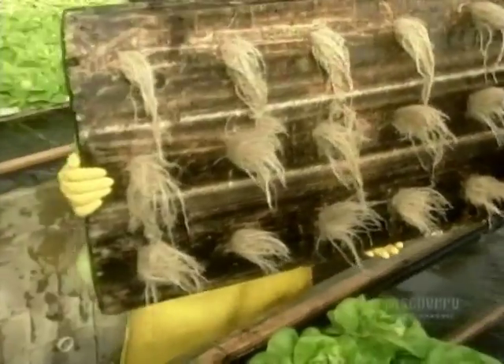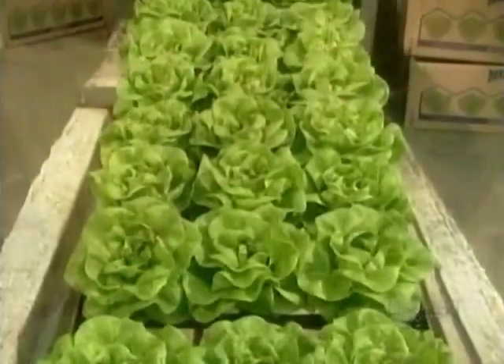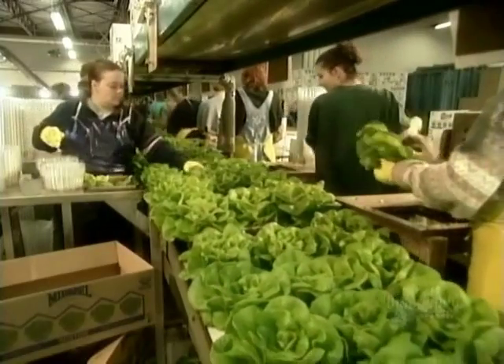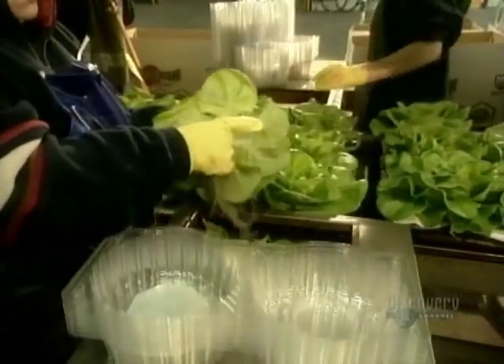By about the 45th day in the summer, or the 75th day in the winter, the lettuces are finally ready for harvesting. Workers cut off the yellowed leaves at the base, then either cut off the roots or wrap them around the stem depending on how the crop will be sold. Then they vacuum-cool each lettuce for longer shelf life.